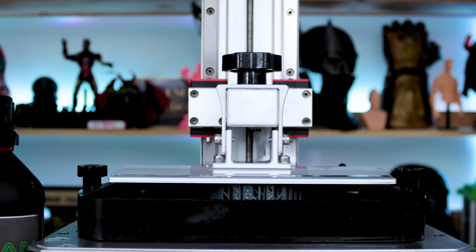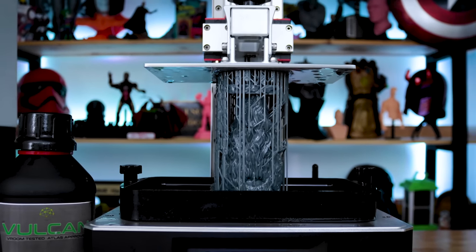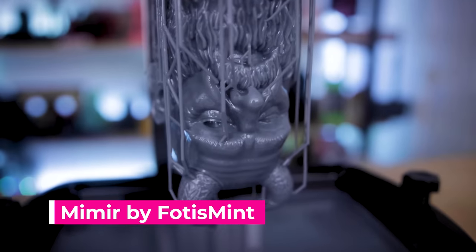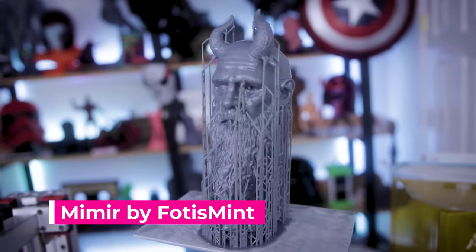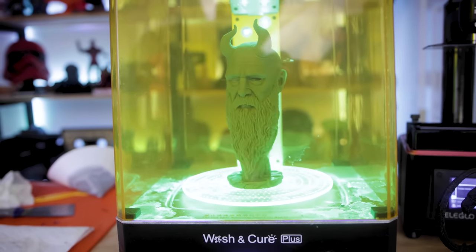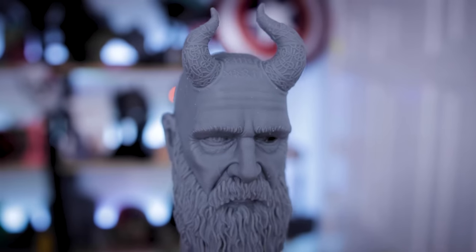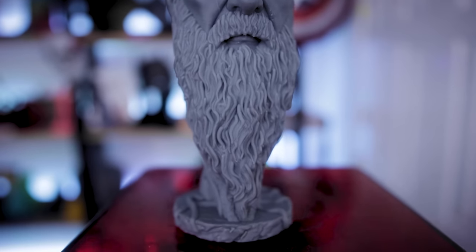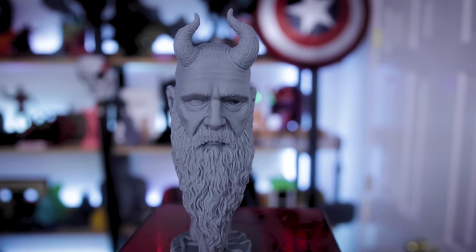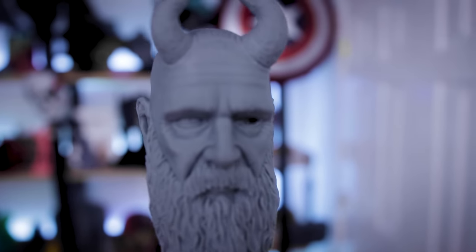I also wanted to test printing something really big, so I printed one of Fotis Mint's Mimir bust — the character from God of War that he recently released as part of his Patreon. It just looks amazing printed on the Mono X. I did run into some slight issues with supports in the back, but all other supports stuck on perfectly. I also like that this is a mid-gray — not super dark, not light either — which really helps pick up a lot of detail in photos and videos.